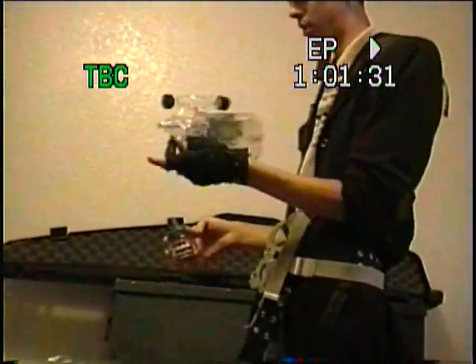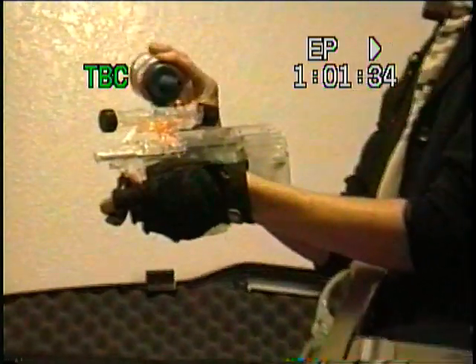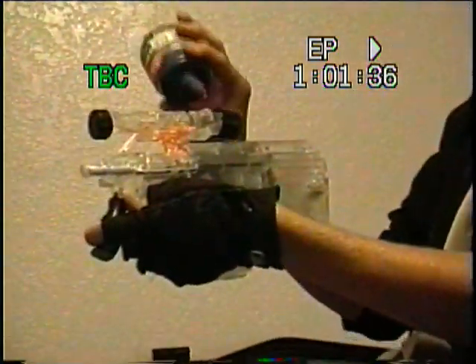My dad didn't tell me how long to put it in for. I think you're supposed to put it in for 9.6 volts or something.